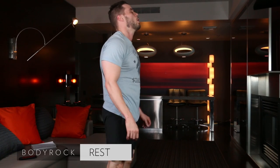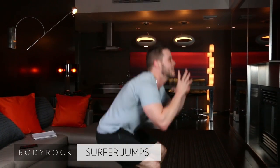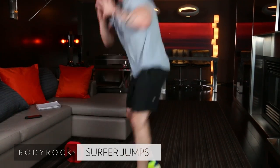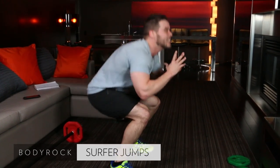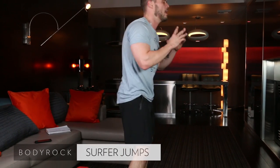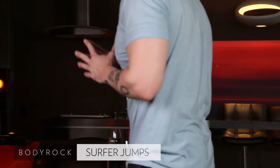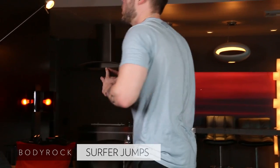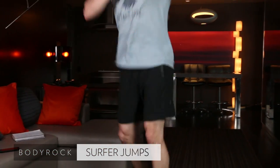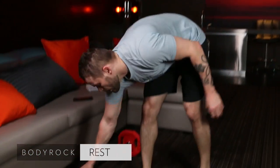Come on, surfer jumps! All right, here we go. Focus. Try to get 10 to 12 good ones here. Four, five, six, seven, eight. We've got 20 seconds. It's 11, 12 — I want one more, I'm going to beat my goal. 14 — mountain climbs and rows, and we are done.